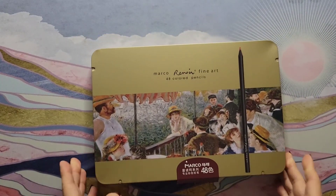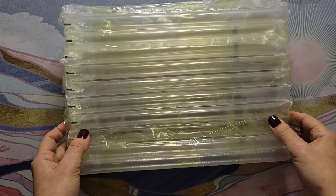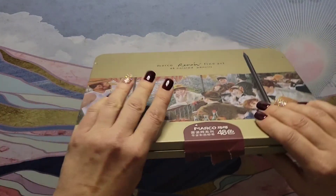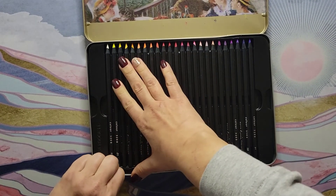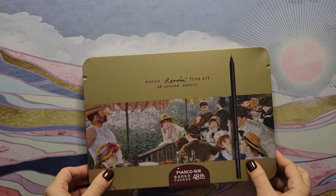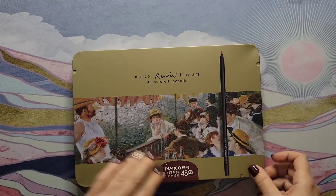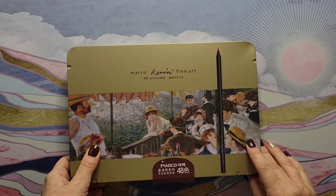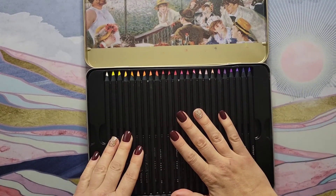This came in a bubble mailer pack inside a regular poly mailer, and the tin did come dented. It was actually worse than this — this part was really dented and I tried to bend it back a little, but it still closes fine. It came sealed with a label. I really liked the tin art, I thought it was pretty, and I was also taken in by the black barrels.